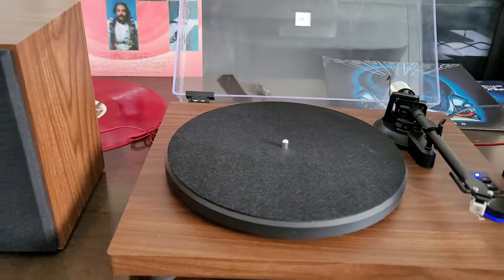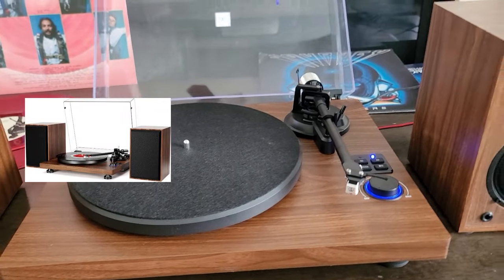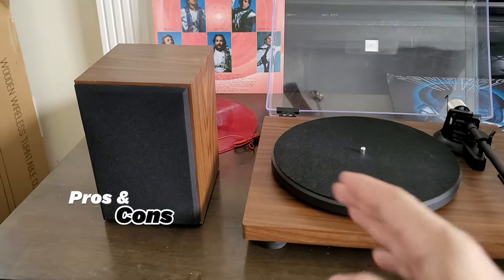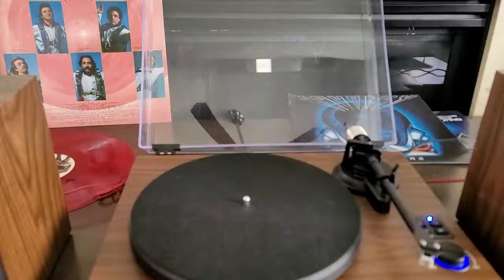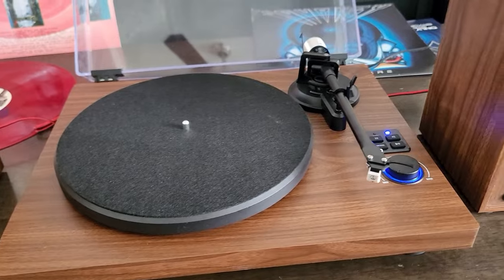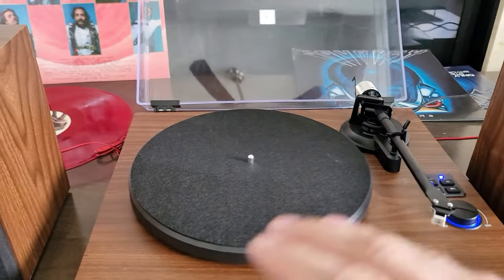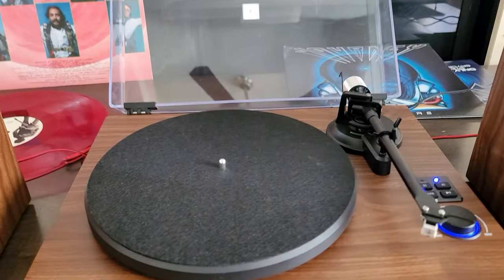Alright guys, if you're in the market for a turntable player, vinyl player — Fitek, the company — this is a video for you. On this video I'm going to dive in deep and give you all the pros and cons of this unit. I wish I could play those records for you but it's copyrighted material, so I cannot, but I'm going to play a couple of tracks I own so you can hear the sound quality, and we'll cover the build, fit, and finish.